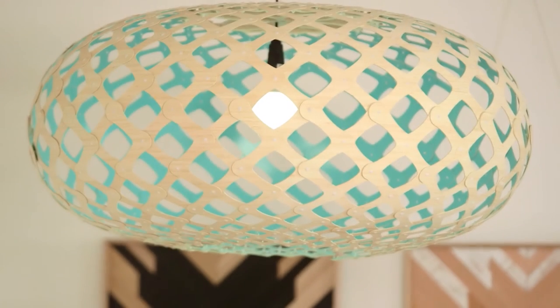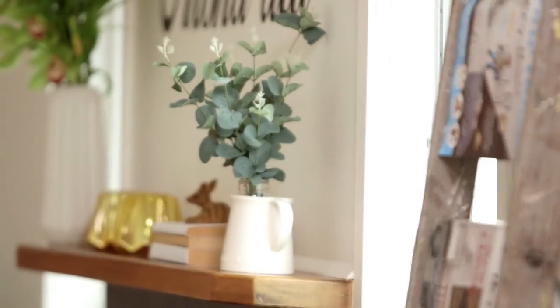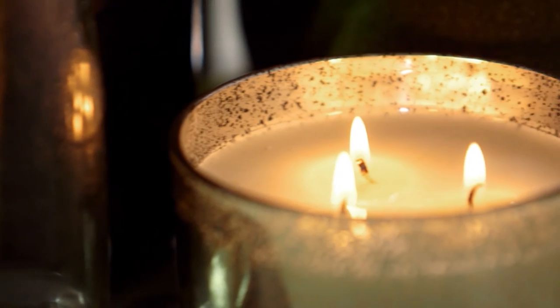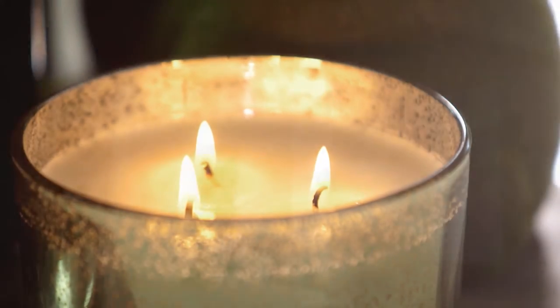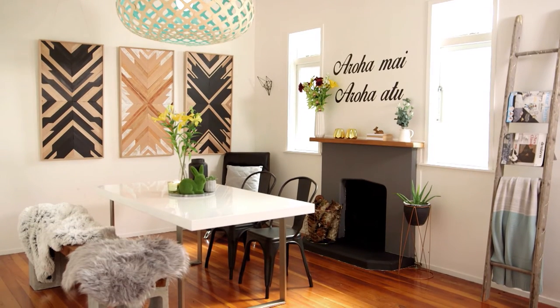It's a beautiful space. I don't think I did a bad job. It pays to shop around for accessories — kia iti noa ake te pūtia — they don't have to be expensive. Apart from the art and the light shade, there's nothing in this space over $50.